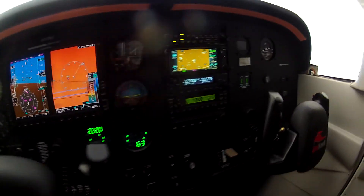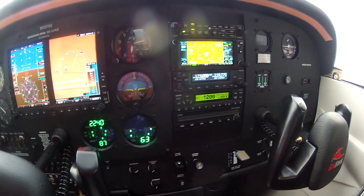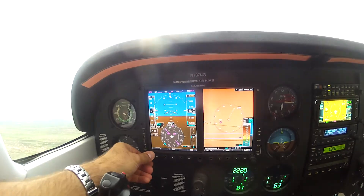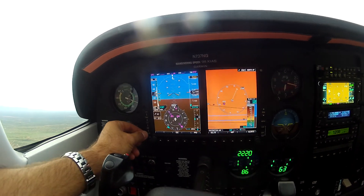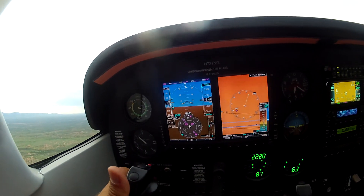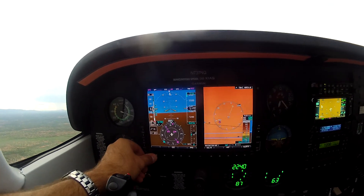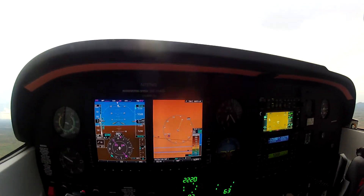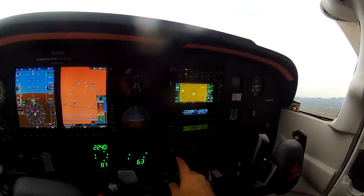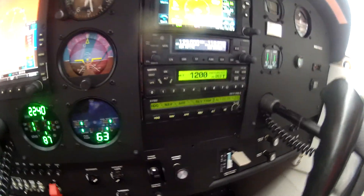This is a little video about the STEC 55X in the Redbird Redhawk 172 - figure out how to use it. We'll go ahead and set our altitude bug up to 65, and set the heading indicator to our current course 006. I'm going to turn on the Autopilot Master, and the STEC is going to go through its boot-up sequence.